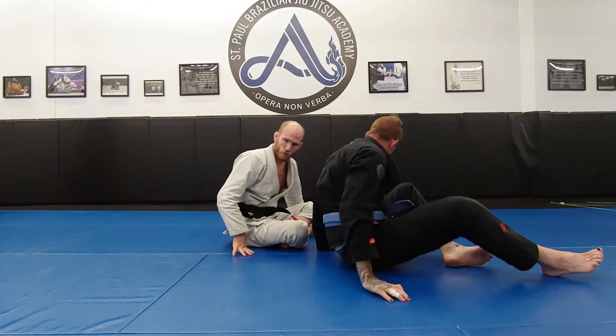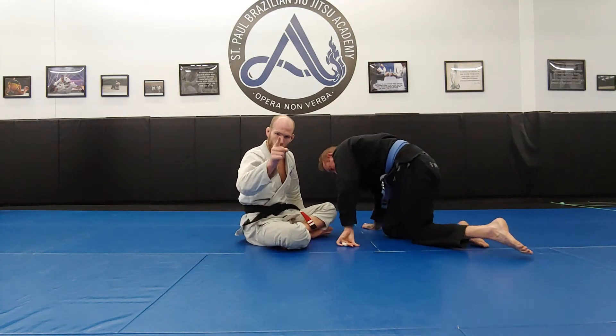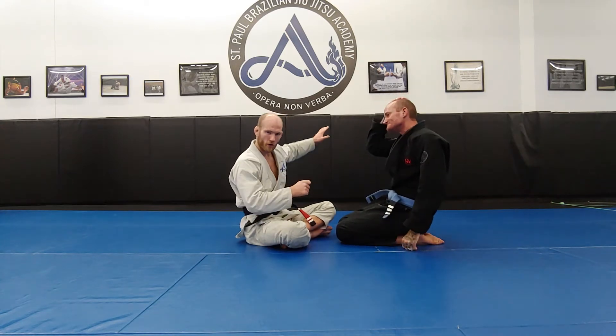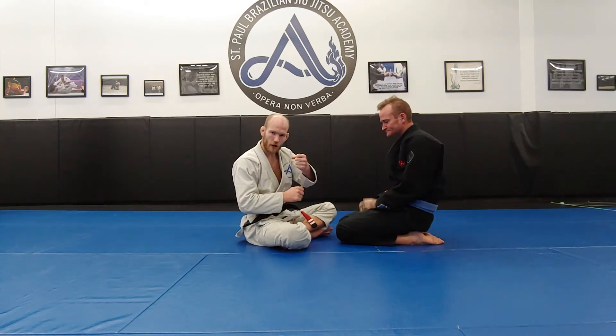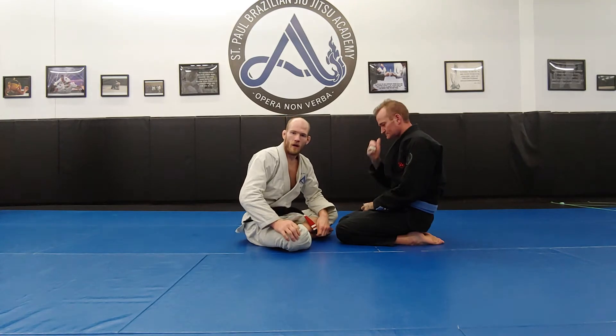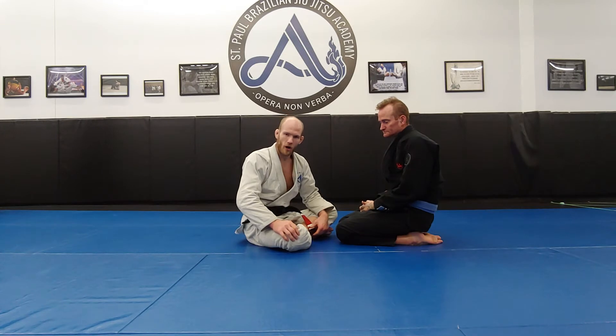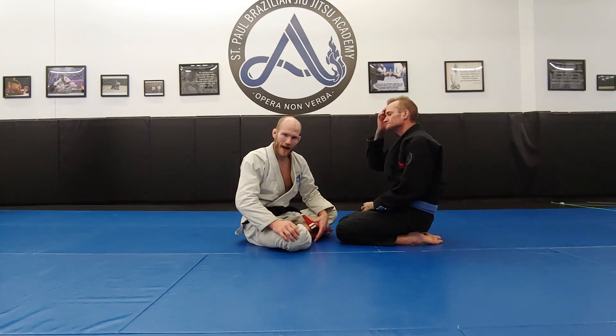So that is an incredibly strong grip and you would do well to make it part of your study for the hook sweep. Another grip that works incredibly well for hook sweeps and is also incredibly strong — I would argue just as strong or nearly as strong as the over-the-back belt grip — is the arm trap.